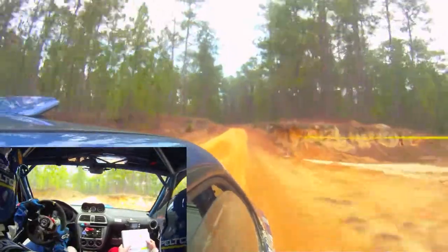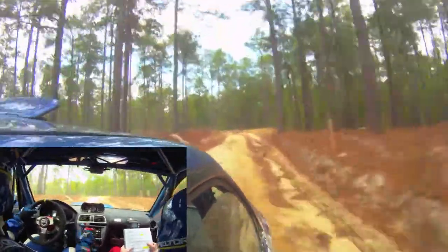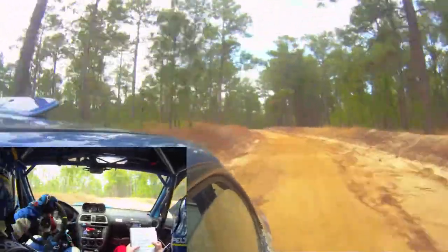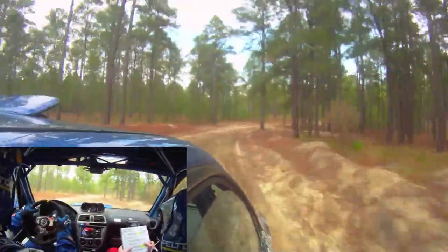Left 6 over crest, 100. Left 5, small crest into right 5, water, very long, 150. Left 4, water, very long, 150. No water.